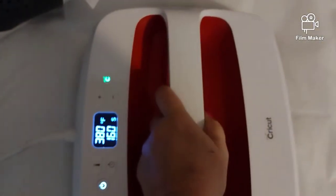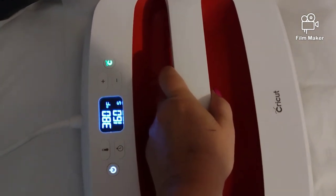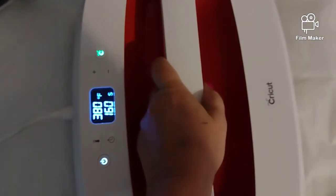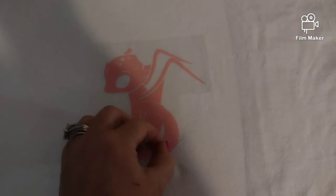That looks good. We'll take our parchment paper and I'm just going to hold it down for just a few seconds, because we have a couple of layers to put on and if you put too much heat for too long then it will wrinkle. So we have him there but he's not quite ready — some of it is adhered and some of it isn't, so you want to be careful of that because that will put a wrinkle on it.